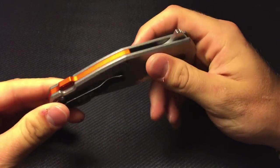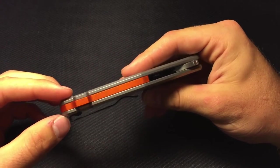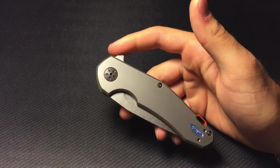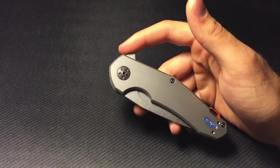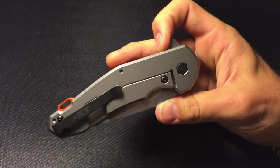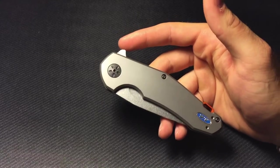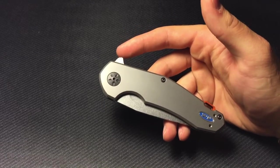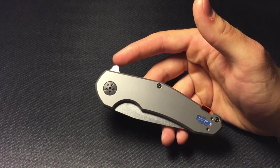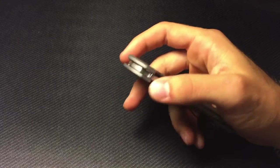Alrighty guys, here we go. Look at that titanium. I was really unsure on this orange backspacer and I've already grown to love it. I am a huge budget knife enthusiast, so this is my most expensive knife at this very moment. I'll try not to rave about it too much, but this has a whole lot of features that I'm loving already. I'll give you guys the specs, show you the action, give you my initial impressions. This action is unbelievable.